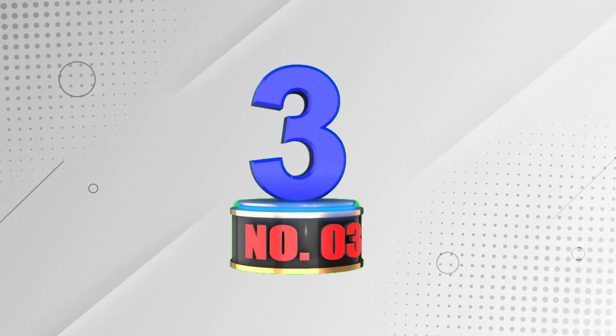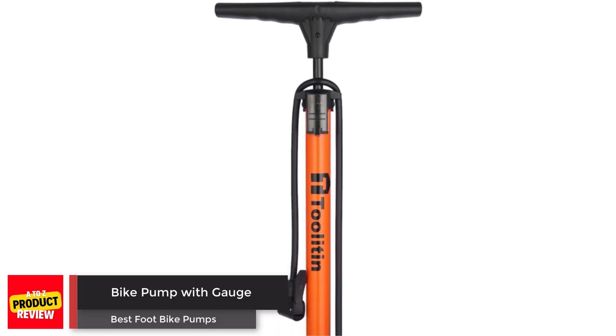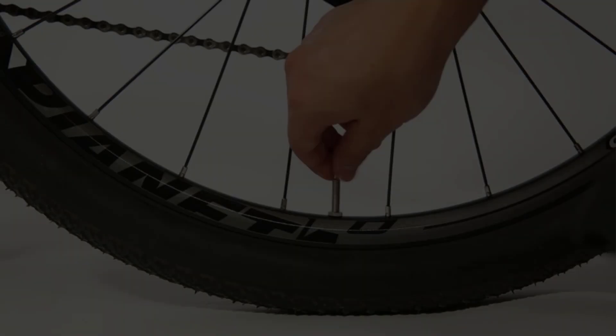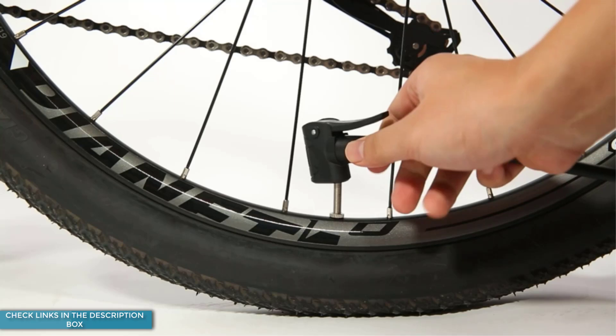Number 3: Bike Pump with Gauge. The Toulaton Floor Bicycle Pump with Gauge has a one-piece aluminum barrel for better inflation and faster pumping, a wider and thicker base for stability, and a detachable accessory box for easy storage.